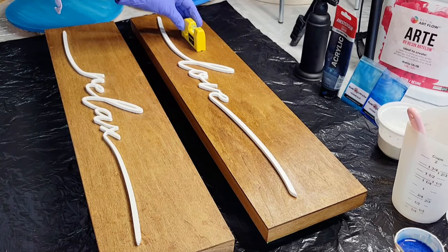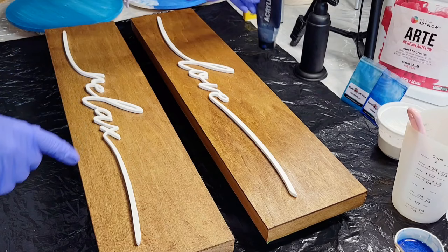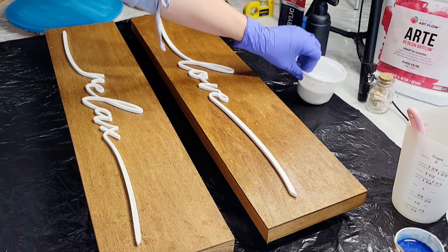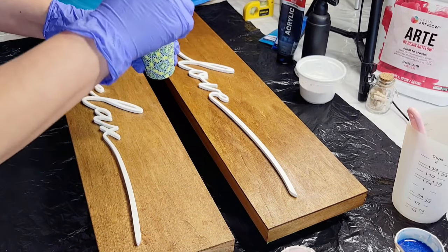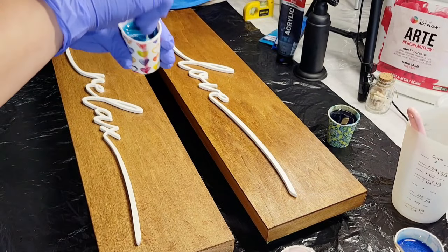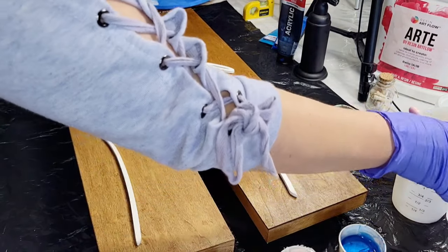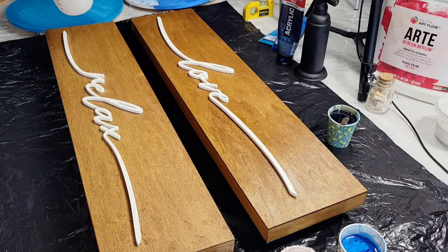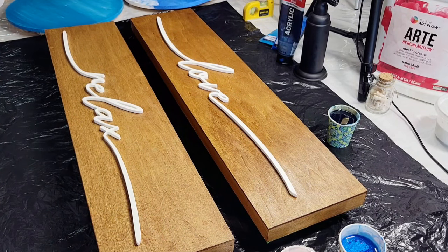Hi guys, it's Rainy from Rainy Rocks, welcome back. Just a quick video today - I found these awesome signs at a local store so I thought I'd do some ocean waves on them. All the products I'm using will be listed in the description box. I have used pigments from Eye Candy, acrylic paint, my white pigment paste, and Resin Art Flow - the RT brand for my resin.